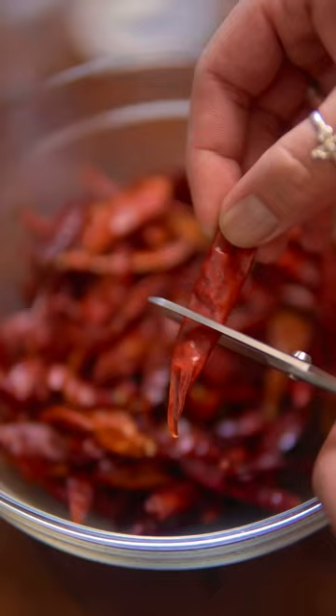Start by cutting dried Sichuan chilies and shaking them to get rid of the seeds. Soak the dried chilies in hot water for half an hour, then blend it up.